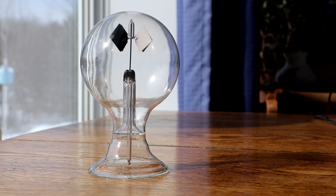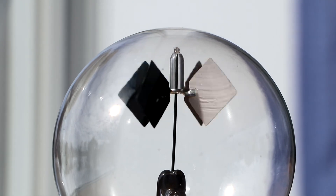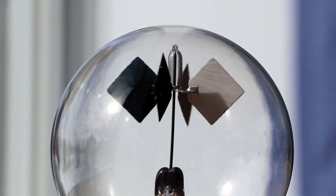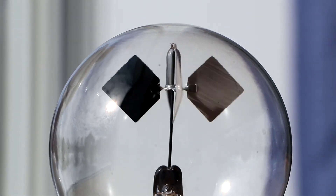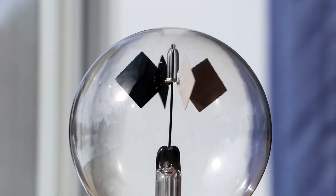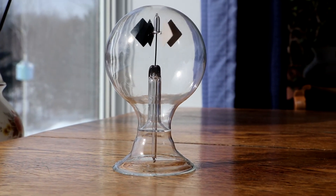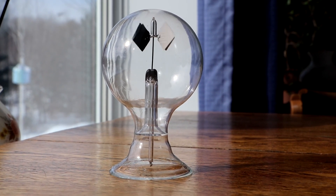I'll zoom in here. Take a look at the closer workings of it — there's the little glass cylinder resting on the head of the pin with the four little vanes attached to it. The radiometer.